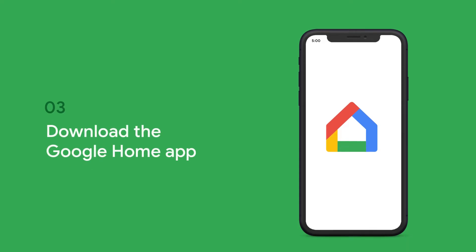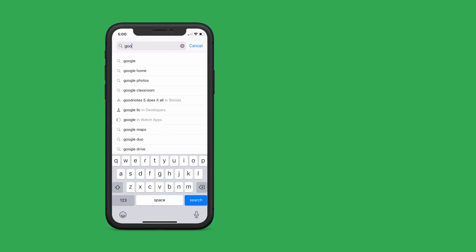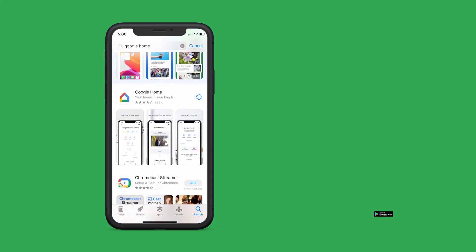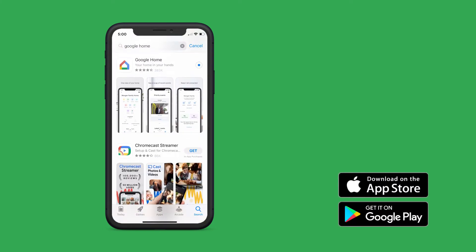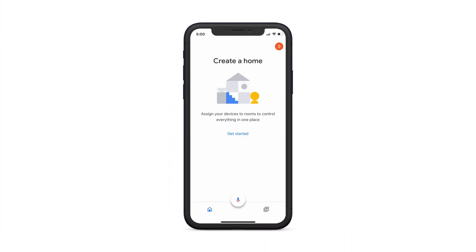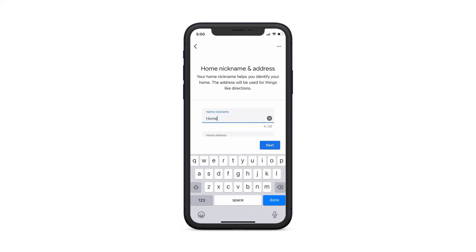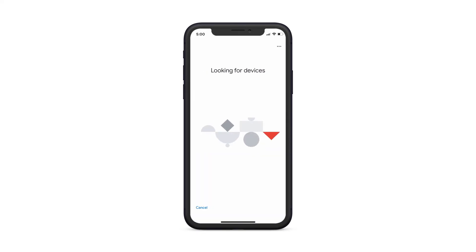When done correctly, your Google Wi-Fi will slowly pulse blue to indicate it's on and ready for setup. Now, you can download the Google Home app to your smartphone or tablet to set up and control your Google Wi-Fi. The app is free and available on Google Play for Android or Apple's App Store for iOS. Once you've downloaded the Google Home app, go ahead and set up a home for your devices. If you've already set up a home, then you're ready to connect your first Google Wi-Fi point.